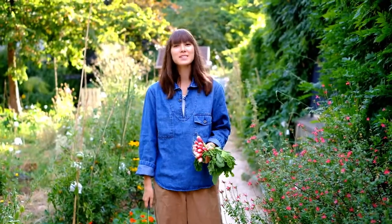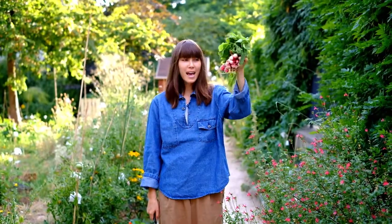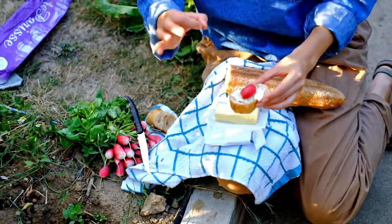Hi everyone, welcome to Tasty's Life Possible. Today I'm going to show you what to do with these guys — little finger radishes — and I'll show you how to do it a French way that tastes delicious.